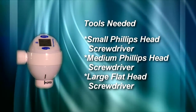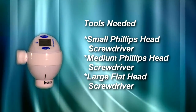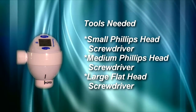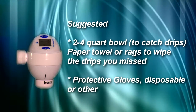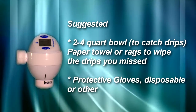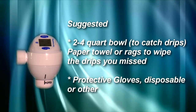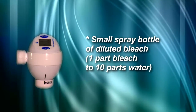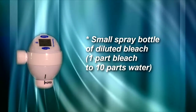Tools needed: one small Phillips head screwdriver, one medium Phillips head screwdriver, one larger flat head screwdriver, a suggested two to four quart bowl to catch the drips, paper towel or rags to wipe the drips you missed, protective gloves disposable or other, and a small spray bottle of diluted bleach or other industrial strength disinfectant.